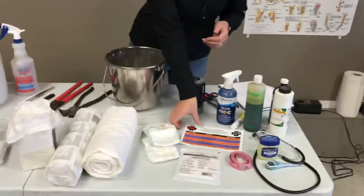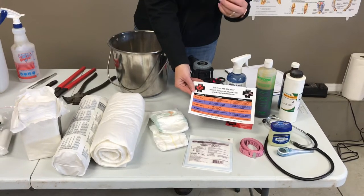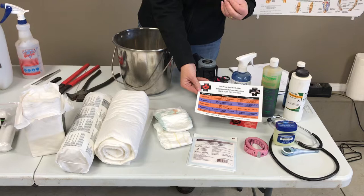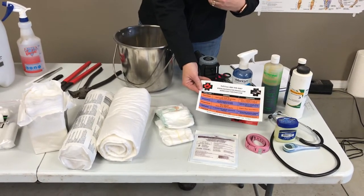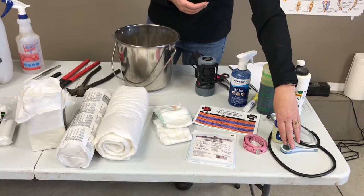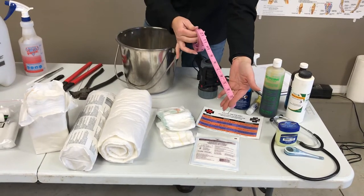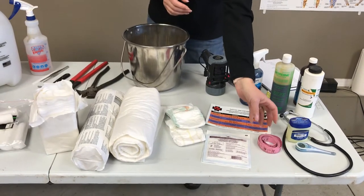First thing you're going to want to know is, if you do have a problem with your horse, how to identify what their vital signs are so that you can have a good informed conversation with your vet about what's not normal and what kind of emergency they might be dealing with before they arrive. Heart rate, respiration, temperature, hydration, and intestinal sounds. For that you're going to want to know how to use a stethoscope, also how to take a horse's temperature — so we have a thermometer and some Vaseline here — as well as a tape measure so you can actually determine how much your horse weighs. If weight has changed dramatically, that's a good conversation to have with your vet.